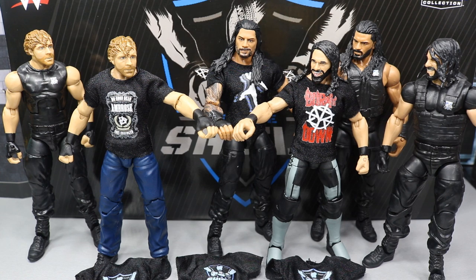Comment down below your favorite member of the Shield, as well as what you thought of this set. Do you think it's worth picking up? What are your thoughts if you bought it yourself? Thank you guys for watching. Subscribe to the channel for more epic WWE figure videos, follow me on Instagram and Twitter at MyDamnToys, and I will see you guys in the next video.